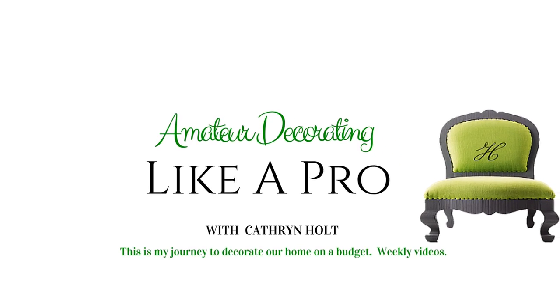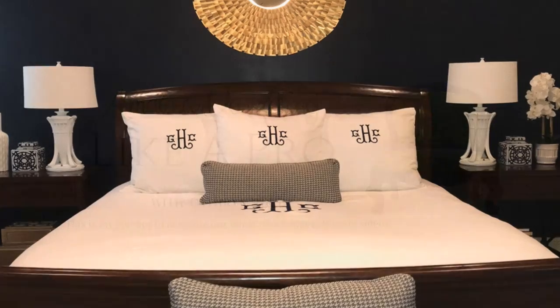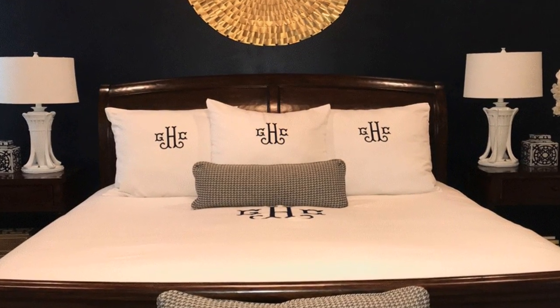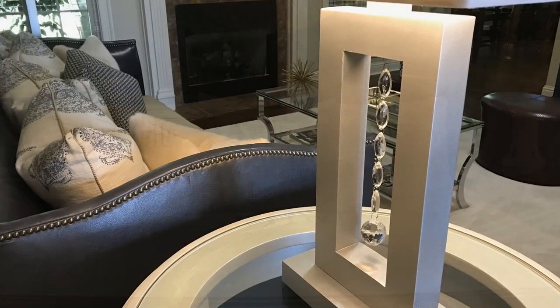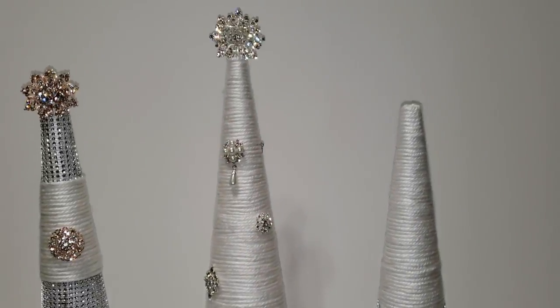Welcome to Amateur Decorating Like a Pro. I am Katherine. The weather is getting cold and my sinuses are going nuts right now, so I cannot be on camera, but it is time to bring you another Festive Friday.